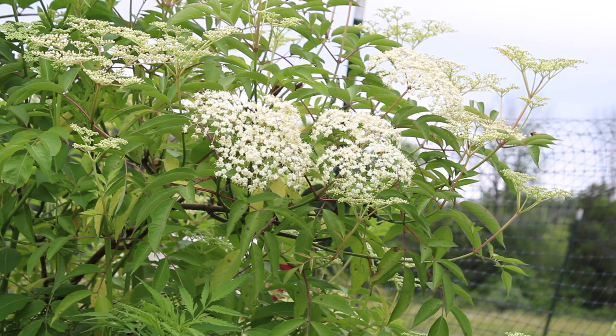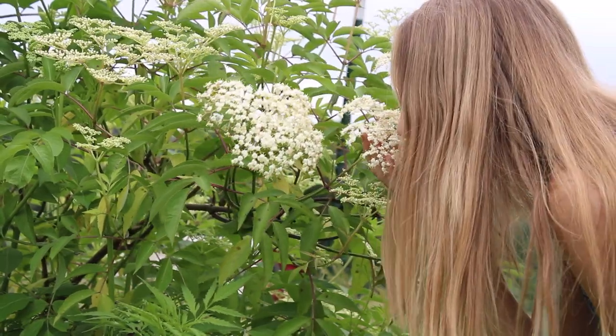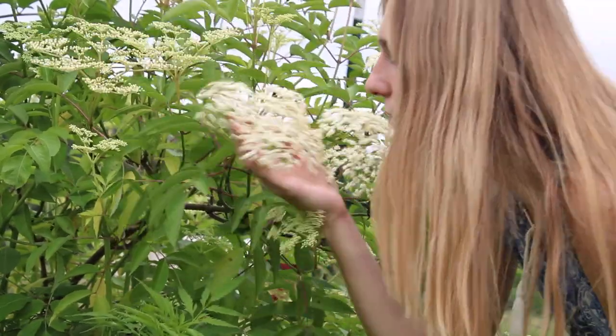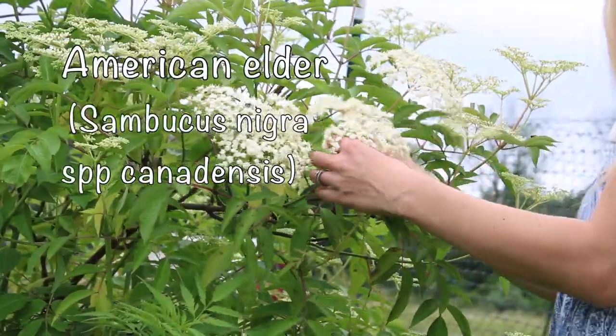The elderflowers started blooming here about three weeks ago, right in time for the summer solstice, and their sweet scent filled the air. I was so excited to get outside and harvest some.